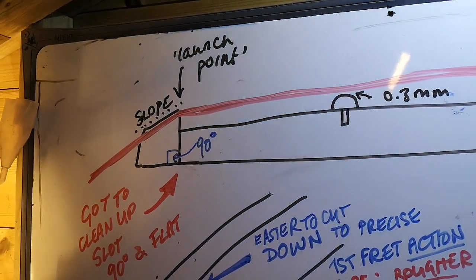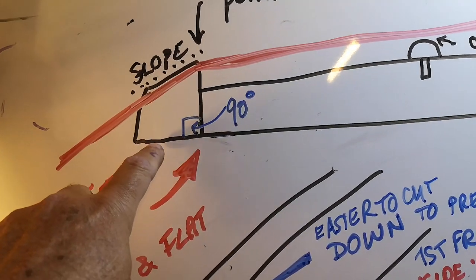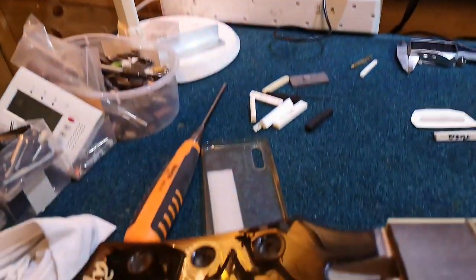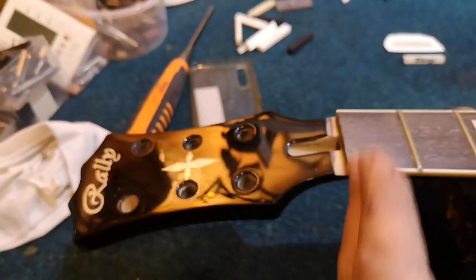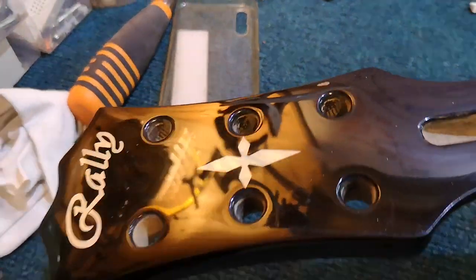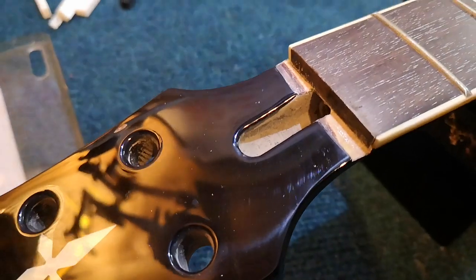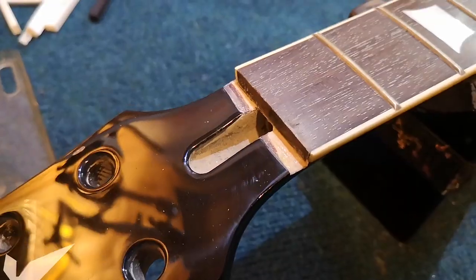The important thing about changing the nut: if you're going to change the nut, there are some things that are going to challenge you. One is when you get the nut off, you've got to make sure that the corner where it comes off — you have to make sure this is 90 degrees. So the wall of it is straight down and this shelf bit is 90 degrees. Often when the nut comes off, it isn't that. So you have to find a way of doing it, and it's very, very difficult to get this perfectly square.